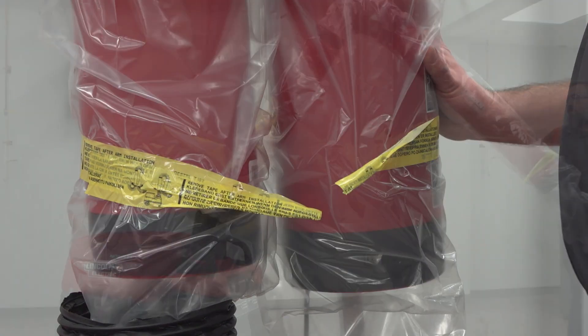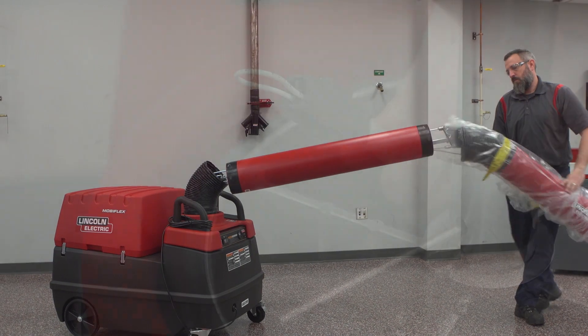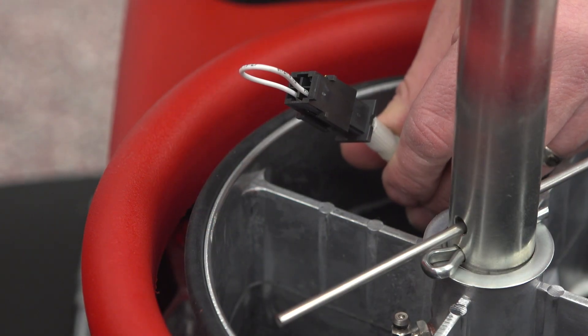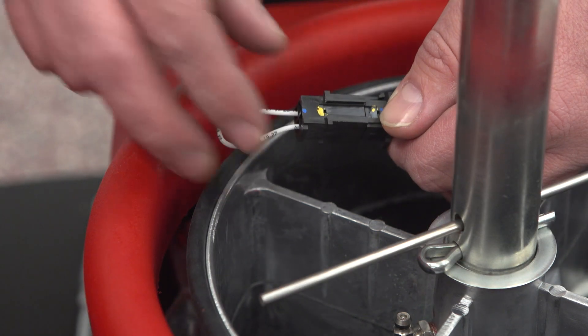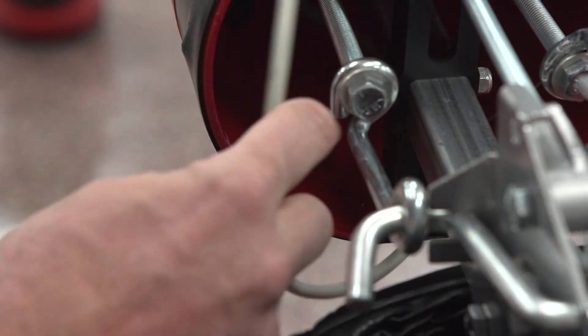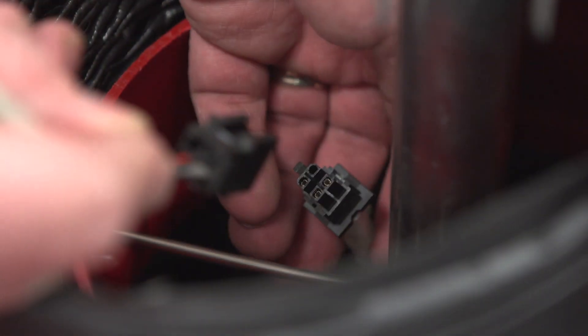Remove the yellow tape from both arm sections. Turn the extraction arm 360 degrees and check whether the supply cable is long enough. If necessary, pull the supply cable of the MobiFlex 200M base unit to a sufficient length. Remove the wire bridge from the supply cable inside the base swivel mount and connect the supply cables of the MobiFlex 200M base unit to the extraction arm.